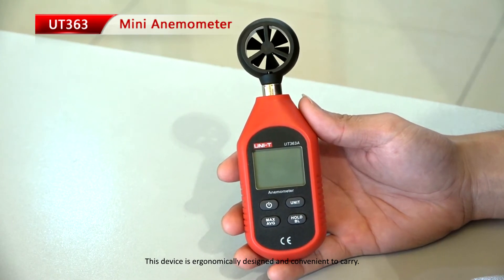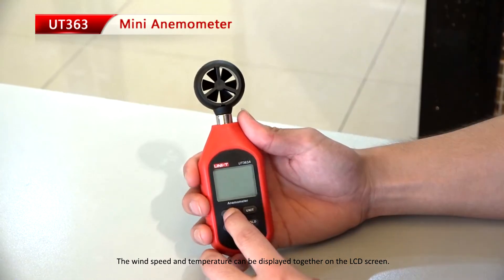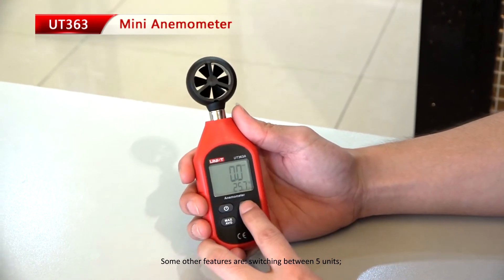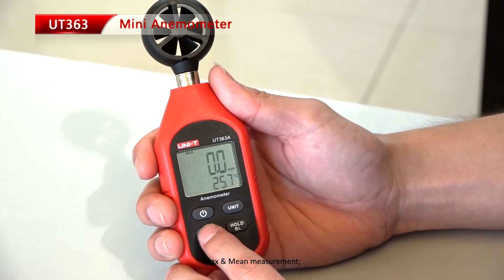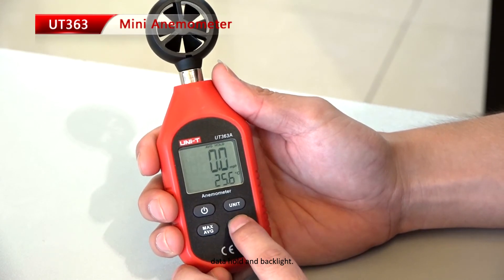This device is ergonomically designed and convenient to carry. The wind speed and temperature can be displayed together on the LCD screen. Some other features are switching between 5 units, maximum and mean measurement, data hold and backlight.